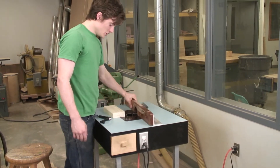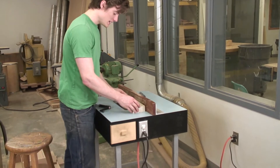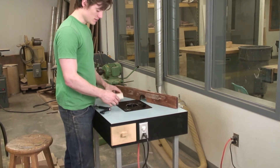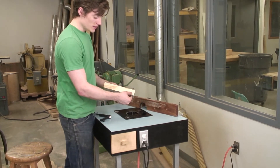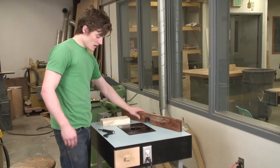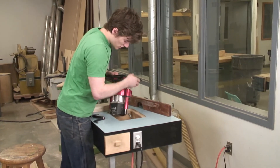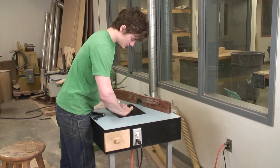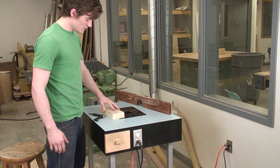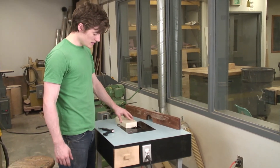When using a router table, you can use a fence to have your piece of wood resting against making passes. Or you can use bits that have bearings on them that roll on the edges of the wood while they cut the appropriate profile. The router itself mounts into a table with a hole that it drops down through, making it flush with the rest of the surface to where the wood can move freely, being perpendicular to the bit.